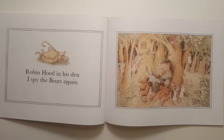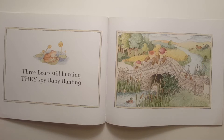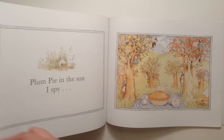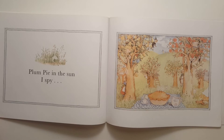Robin Hood in his den, I spy the bears again. Three bears still hunting, they spy Baby Bunting. Baby Bunting safe and dry, I spy Plum Pie. Plum Pie in the sun, I spy everyone.